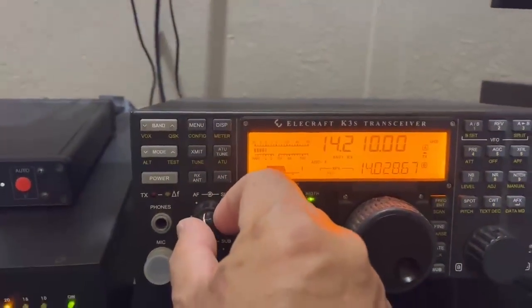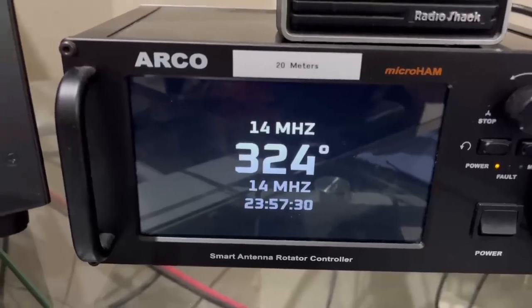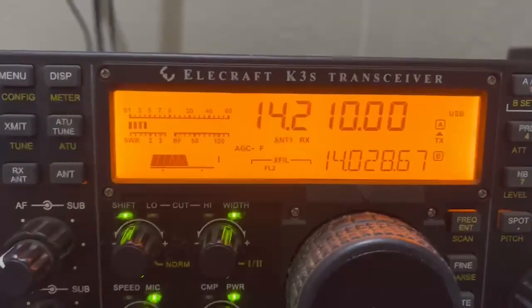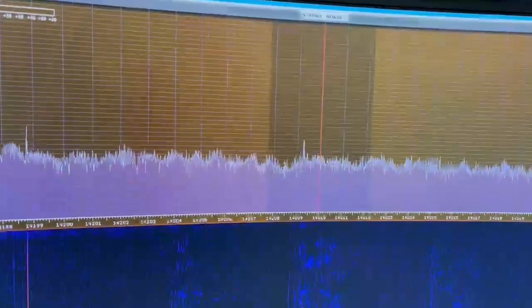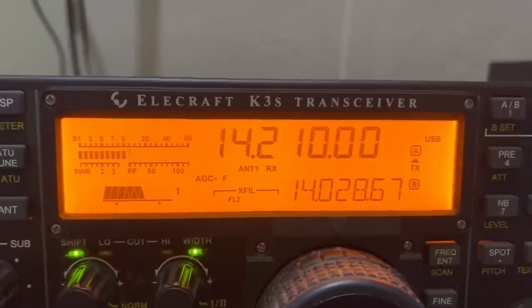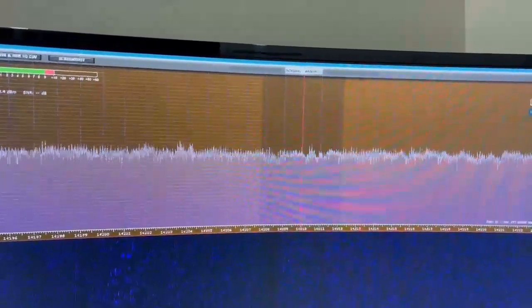I have the audio down on my K3, I'm going to turn it up. The noise blanker is off. I'm beaming right at the US where my line noise is on a pole. This is with the noise blanker off — now I'm going to turn the unit off. Look at that — now I'm going to turn it off.